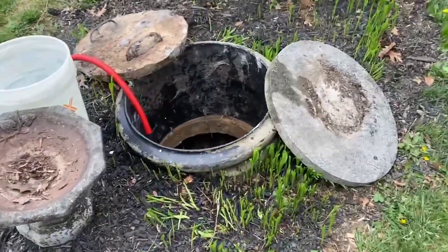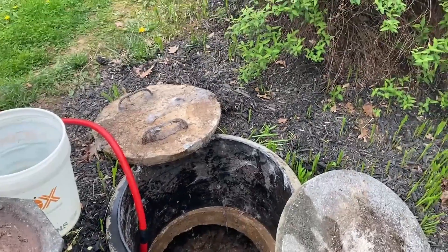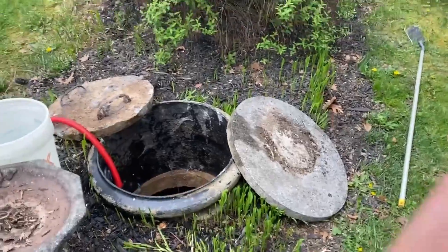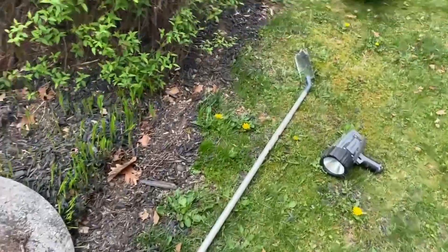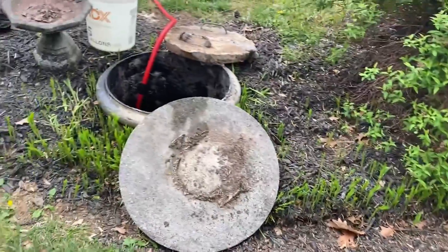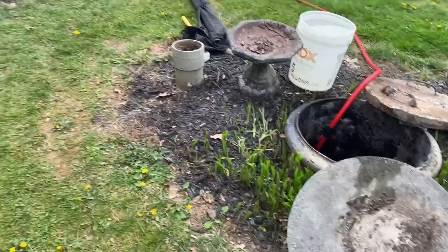This large access port is what we refer to as the riser. This is where the pumper is going to come to pump out the septic system and clean out all the solids. For proper maintenance it's very important to make sure you're getting your tank pumped regularly, and that whoever's pumping it has a mirror and a flashlight to check that all the baffles are still in place.